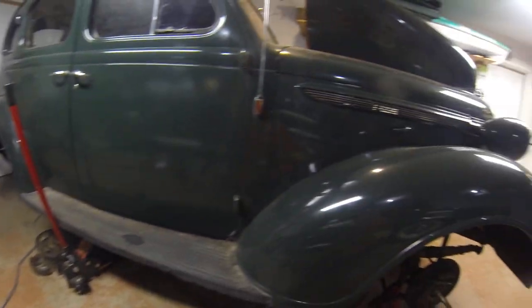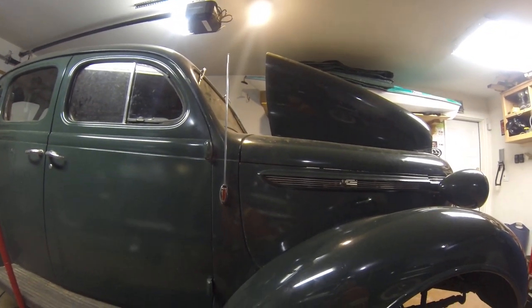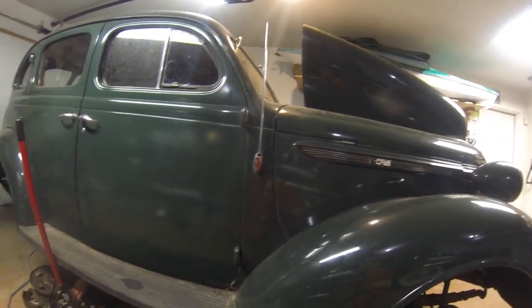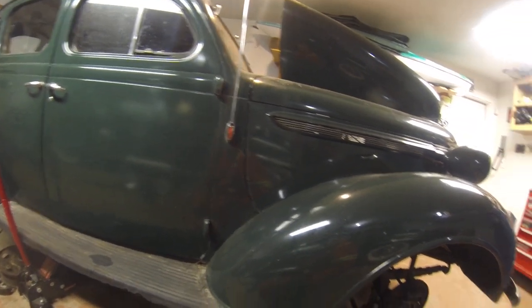Knowing that, I think I'll leave the gear set alone for now and think about it in the future. I do have a slightly bigger engine — a 1954 228 cubic inch engine in this car — so maybe I could go to a more highway-friendly gear set. We'll see.